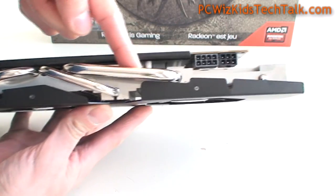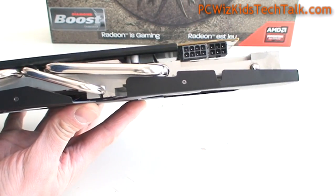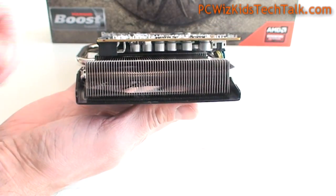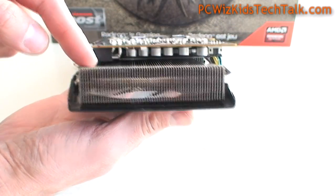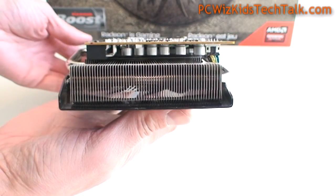They did a good job there trying to maximize what is being cooled down through these heat pipes and that heat sink. As I mentioned, it's a high-wattage graphics card — you're going to need an 8-pin and a 6-pin PCI Express connector from your power supply. And here is another look at the heat sink going through that heat pipe there.